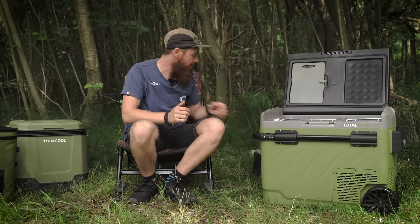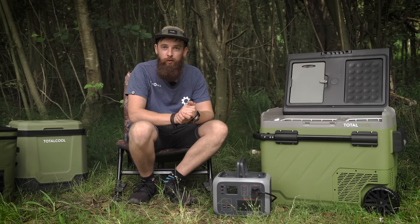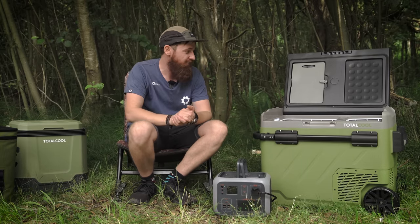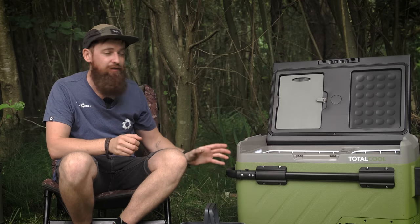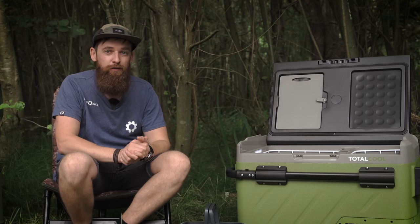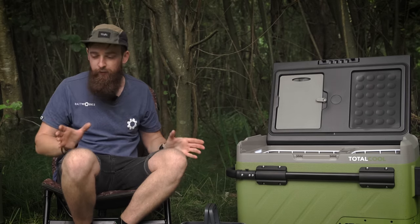Battery runtime depends on the capacity you're running it from. Using something like the Total Cool 500 power bank, it'll run for between 30 and 50 hours — the range varies with ambient temperature and how often you open it. It's very energy efficient because it reaches temperature so fast: from ambient down to minus 18 takes just 25 to 30 minutes, and once there it holds that temperature for up to eight hours unplugged.